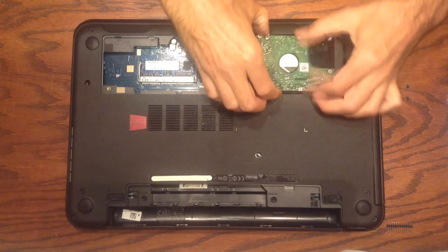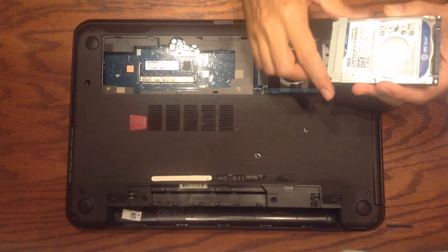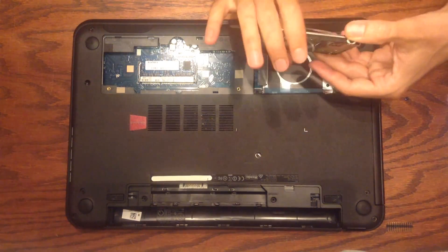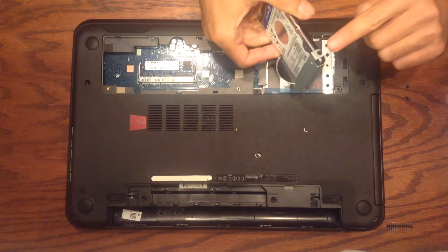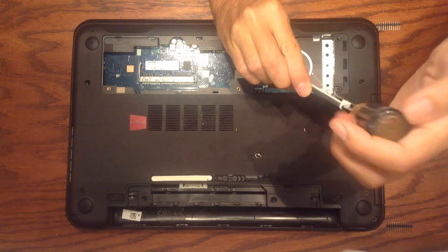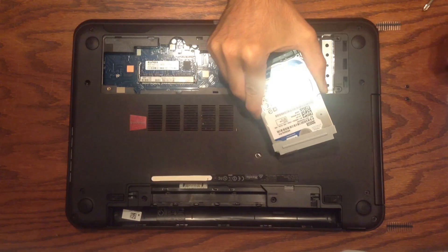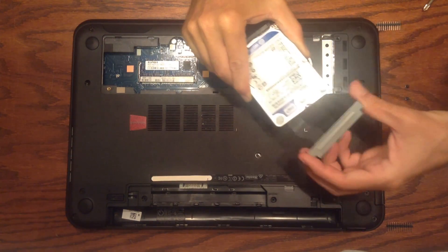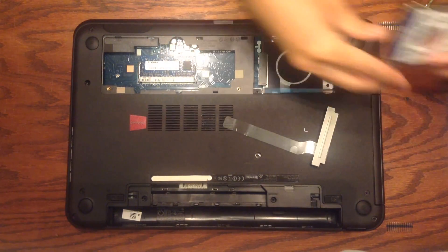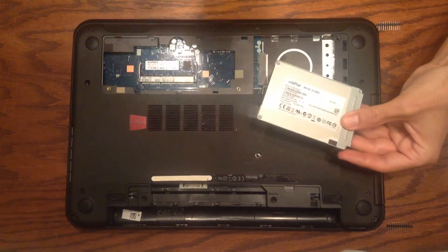The drive has a little metal bracket that helps hold it in place, so we need to remove that. It's held in by a screw on each side, so we'll go ahead and remove those. With those screws out, the bracket comes right off. Here's our old hard drive — we'll put it aside and move the bracket onto our new hard drive.